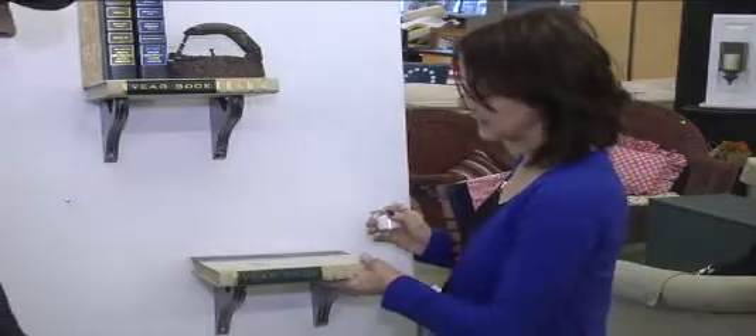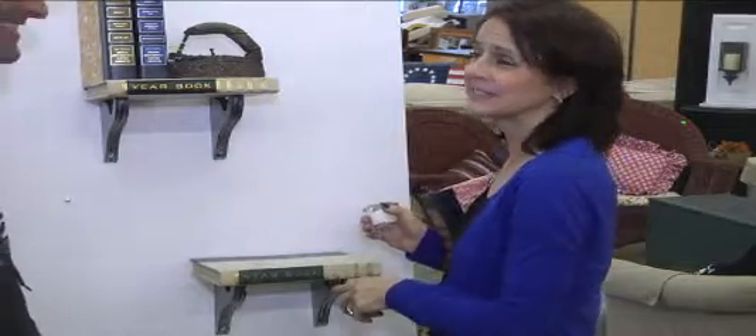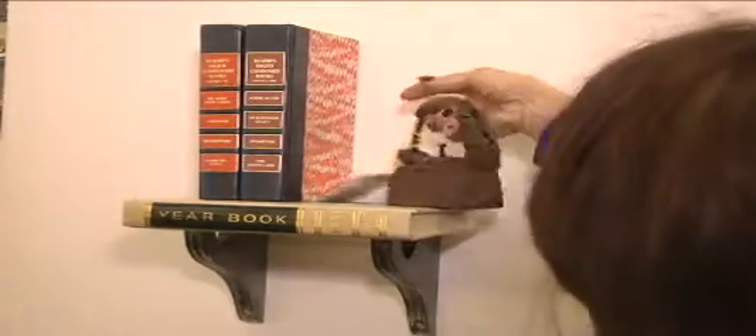Used one of the yearbooks from our encyclopedia sets that we have — 1979, eight years old. Did a book report out of that one, I'm sure. It's kind of fun to use books of years that maybe mean something to you. And then you just put the book on with a little candle and some other books — just little knickknacks.